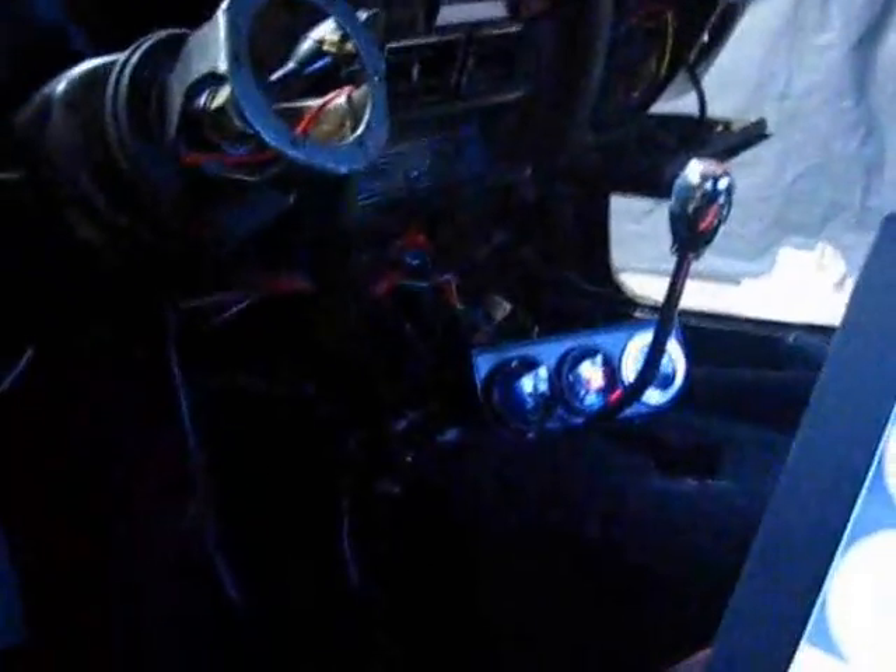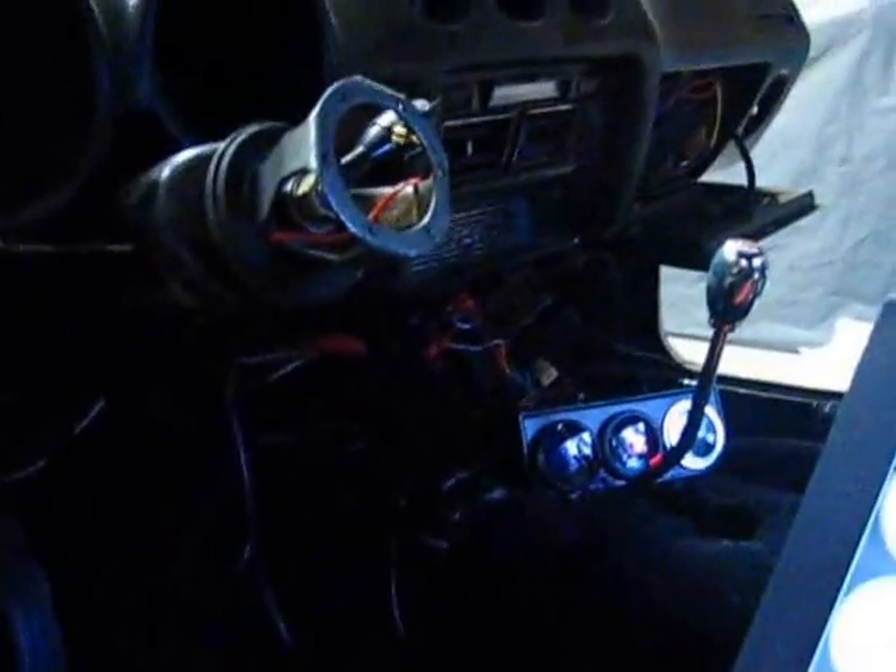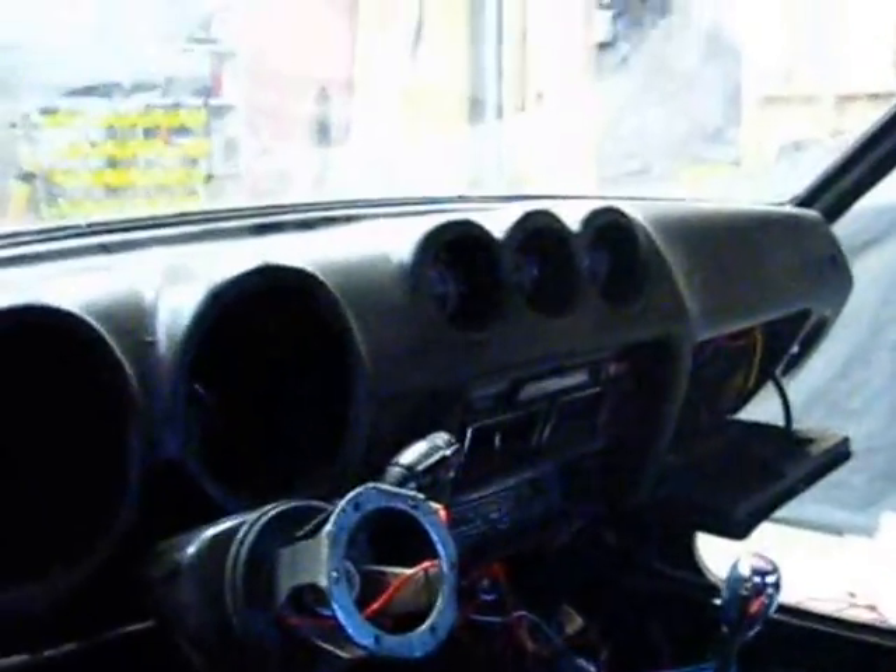Wrapped header, finished installing Megasquirt and everything's pretty well sorted. I just installed it so I don't have much tuning done or anything — I just have it running right.